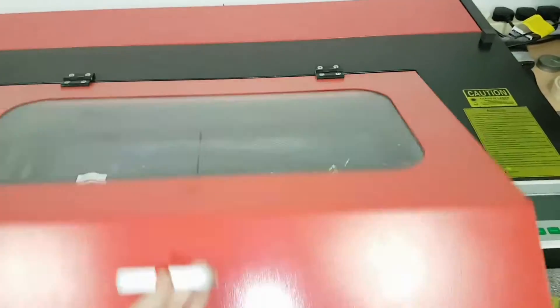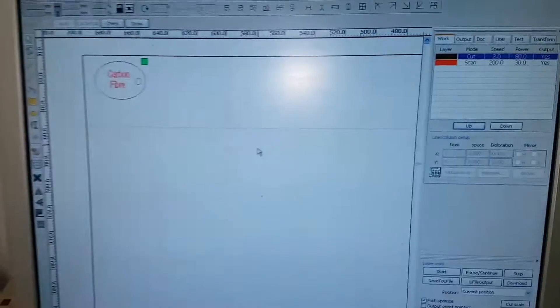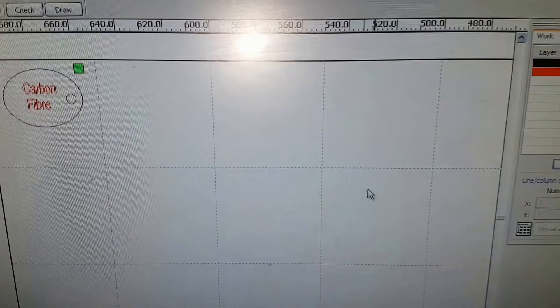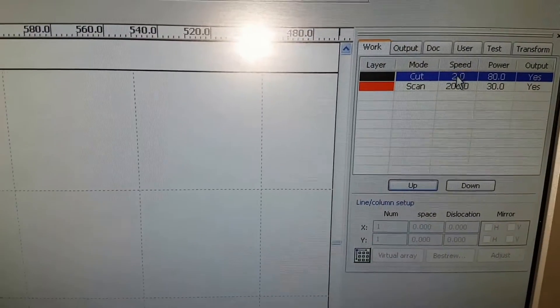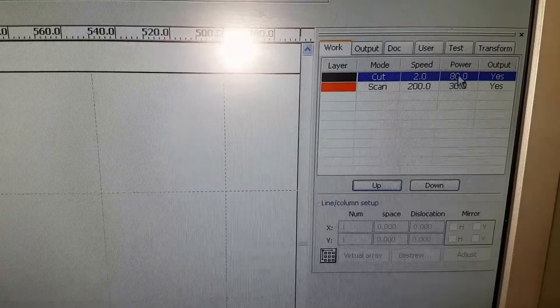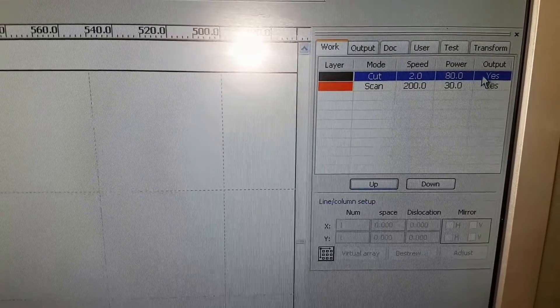We're going to have a go at using this CO2 laser, 80 watts, to cut this carbon fiber. Here's a little demo cut - a circle keyring in carbon fiber. I'm using two millimeters a second travel speed at 80% power.